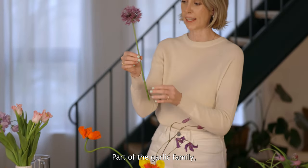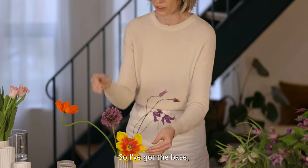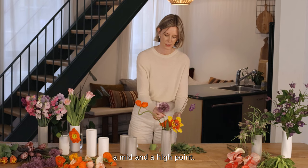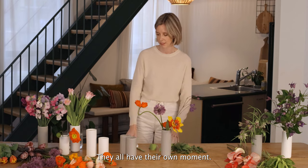These are really fun — they're part of the garlic family. I love the shape, it's just a sphere and really cool. That's probably going to be a mid. So I've got the base, a mid, and a high point, and none of the flowers are competing with each other — they all have their own space.